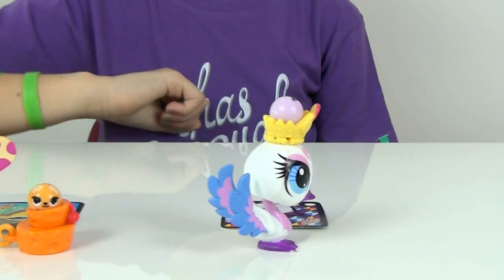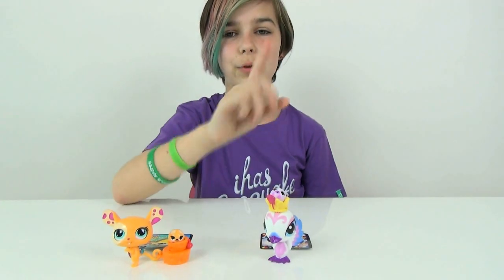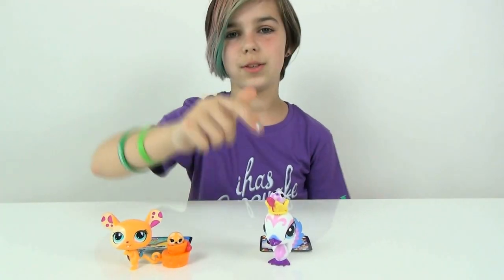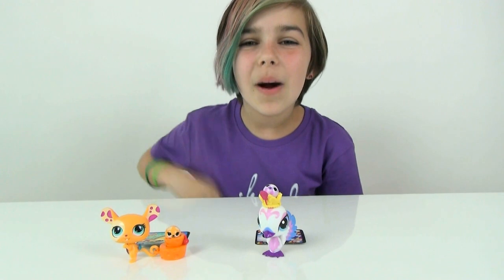This one is really cool you guys. If you're an LPS fan, this one's a must-have because it's awesome. But I think that is pretty much it for this LPS video — thank you for watching, and bye bye!